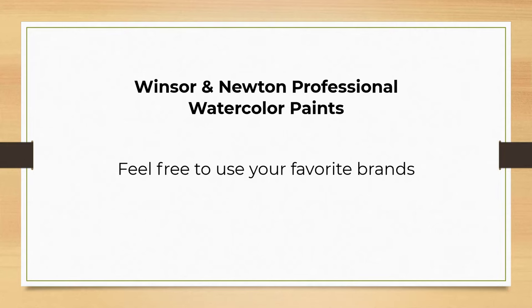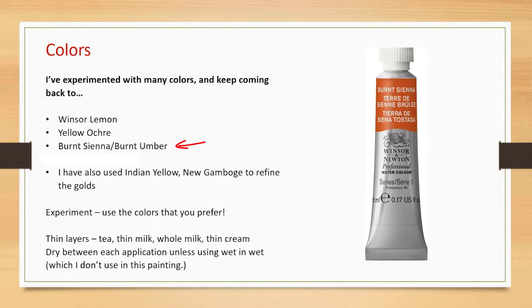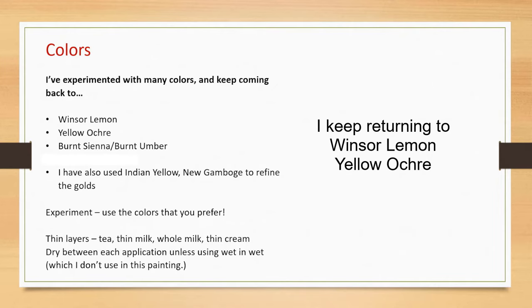Let's talk about my favorite colors to create vibrant golds. I'll be using Winsor & Newton professional watercolor paints, but feel free to use your favorite brands and experiment with colors you have on hand. I keep coming back to the same colors: Winsor lemon and yellow ochre. I keep layering those thin colors over each other to come up with a beautiful golden color. Burnt sienna works really well with those yellows, and burnt umber does too. But I keep going back to Winsor lemon and yellow ochre.